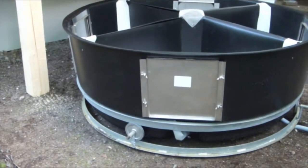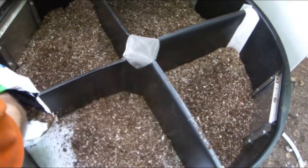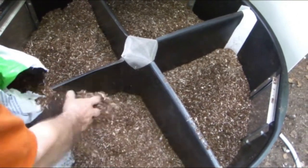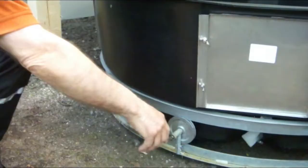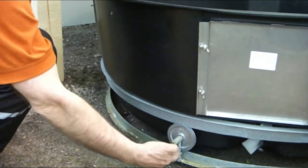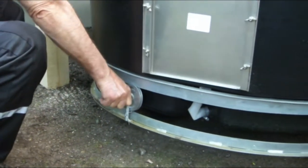Lift the composting tank onto the wheels. Sprinkle peat or old compost to the bottom of all compartments. Then lift the composting tank to its place, lifting by the wheel axis.